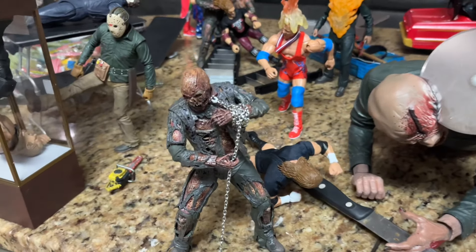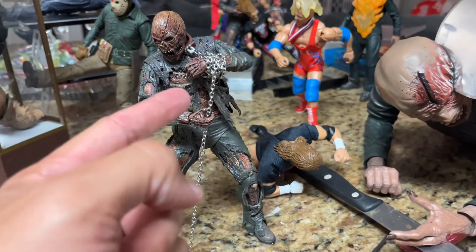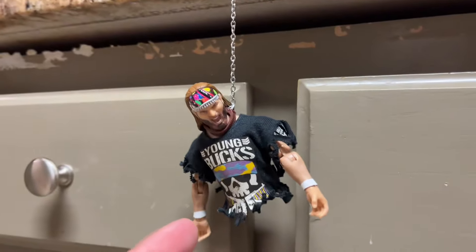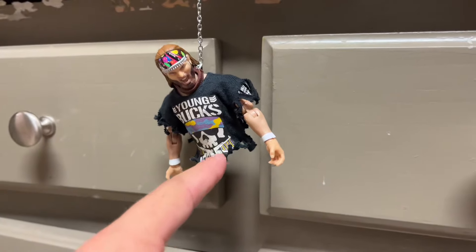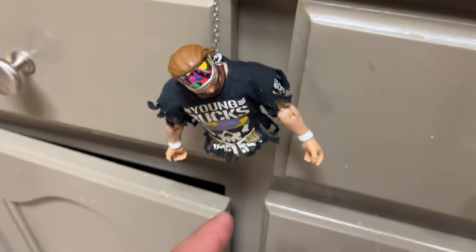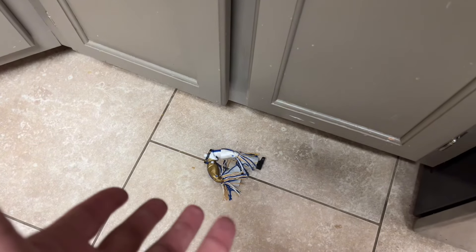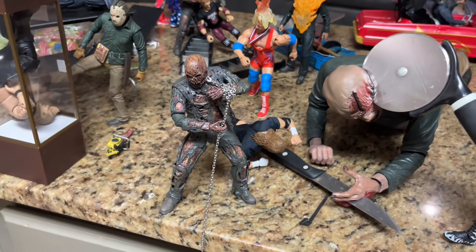We have Part 7 Jason — my favorite iteration of the character — with a strung-up chain all the way down, and he has choked out Nick Jackson hanging right there. That wasn't even planned — I didn't plan for his lower half to fall off, but it did. His lower half fell on the floor, unfortunately. It's a brutal look for Nick Jackson getting choked out.